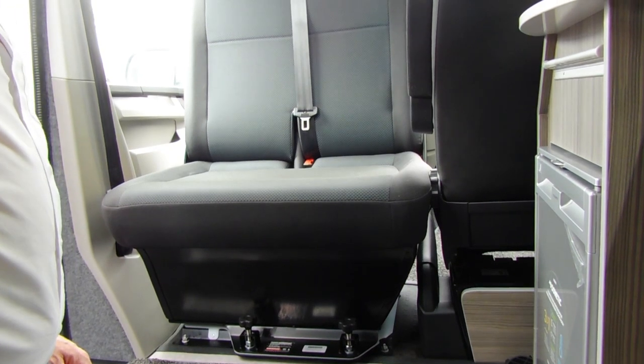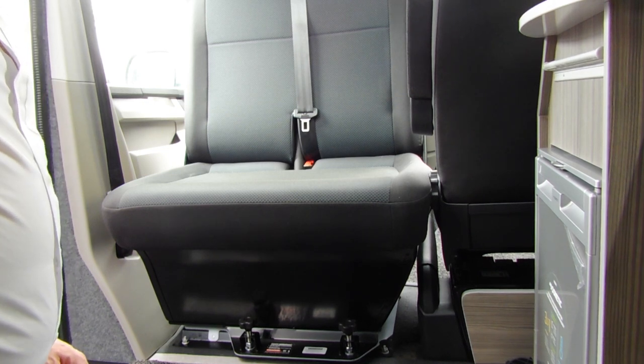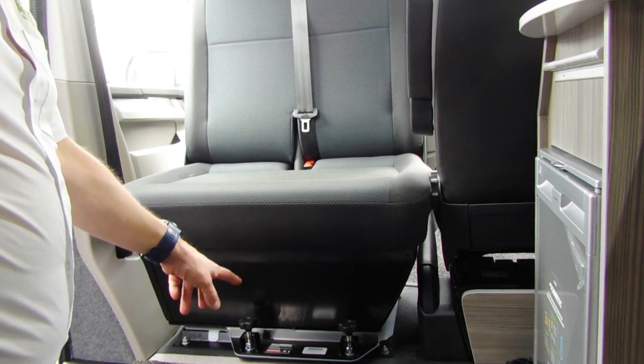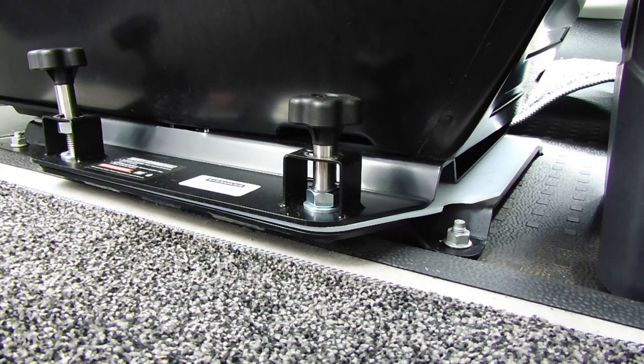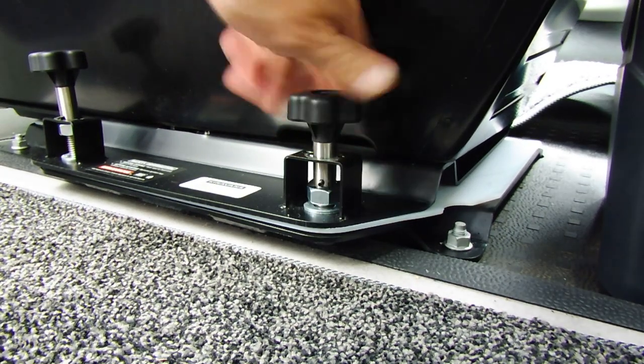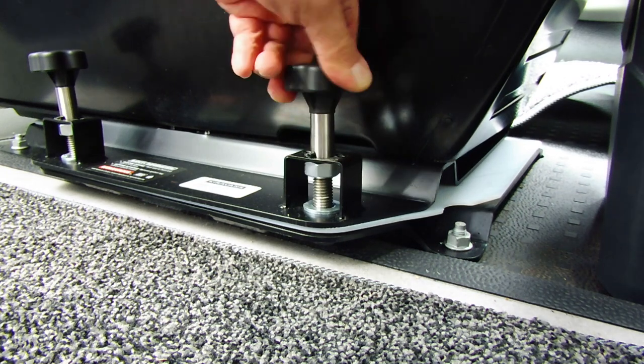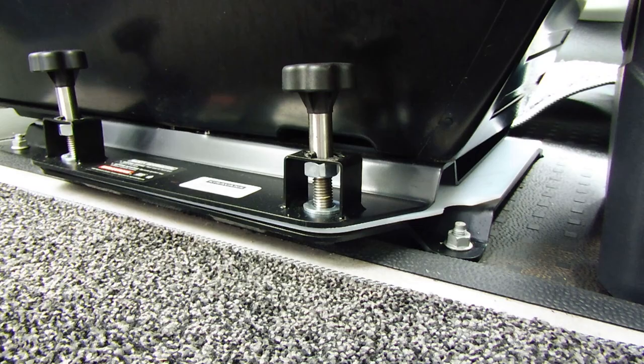I'm going to show you how to swivel the front double seat of a Redline Camper. There are two screws at the front and two screws at the back that hold it in position. You undo those — there's a roll pin so that you can lift that screw up and hold it out above the actual thread so it doesn't get caught.